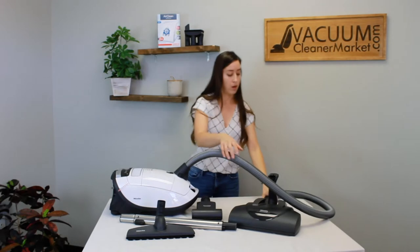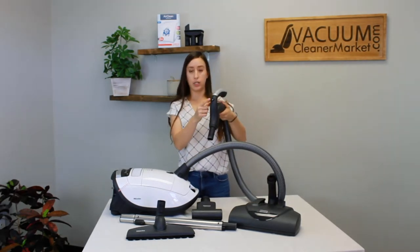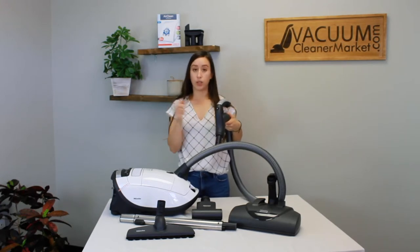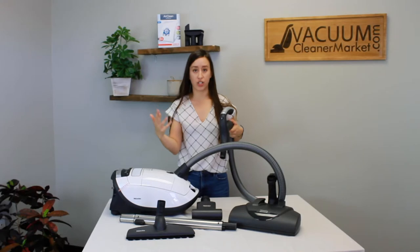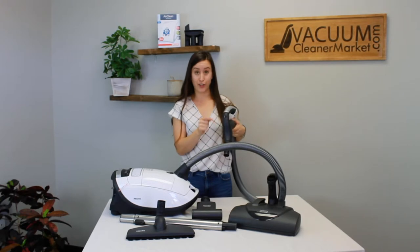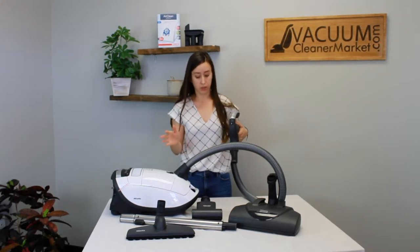On your hose handle, you're going to see this little X and O button. This O — think of it as off. This will turn off the spinning brush roll portion on your electric carpeting power head. This X — think go, or moving, agitating. That will turn the brush roll on. So if you turn your vacuum on and your brush roll is not turning on, make sure it's on the X setting — that's normally the issue.